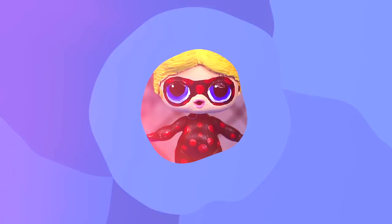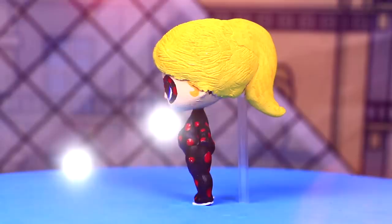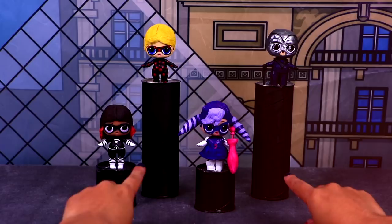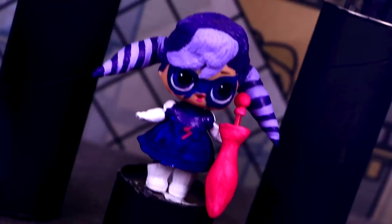Our LOL doll looks great as Antibug! This is the second transformation we have made on our channel of Antibug. We have a very cool video where we turned My Little Pony into Antibug and Ladybug — you should check it out! This is the final look of our LOL surprise dolls transformed into four of our favorite super villains from Miraculous Ladybug: Stormy Weather, Lady Wi-Fi, Antibug, and the main antagonist from the series, Hawk Moth. They all look amazing! If you like any of these transformations, leave in the comment section below which one was your favorite. Please give us a like and share the video with all your friends. Ring the bell to receive notifications of our next videos and subscribe to Toy Transformations if you haven't done it yet. See you later guys! Thanks for watching! Bye bye!